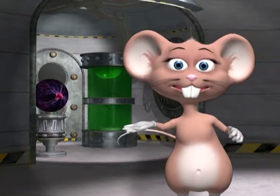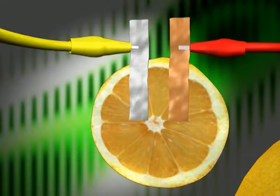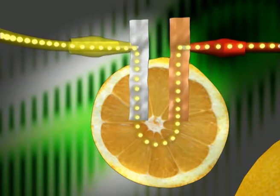Can you tell us what makes the lemon produce electricity? When you connect the two different types of metal in a circuit, they produce a small electric current. The lemon does not produce any electricity itself. Instead, the juice in the lemon acts as an electrolyte, which allows the current to flow.